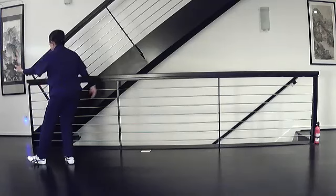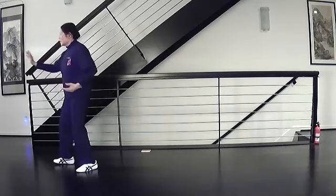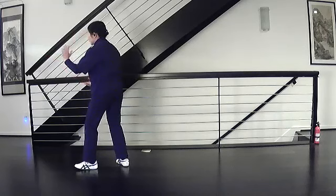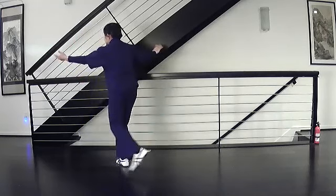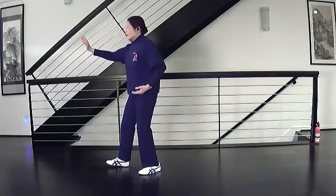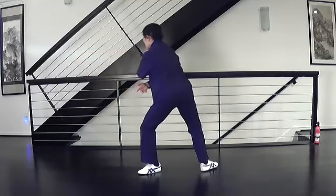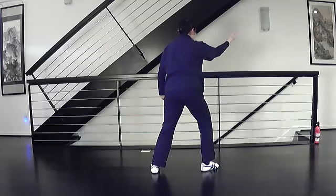Step back and repulse the monkey. One — swing, step, hand to the shoulder, turn and strike. Two — swing step, hand to the shoulder, turn and strike. Three — swing, step, hand to the shoulder, turn and strike. Diagonal fly: turn, pick up your foot, step and close, turn and open.